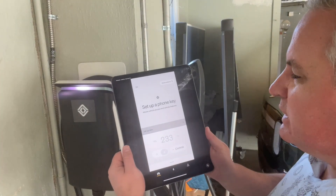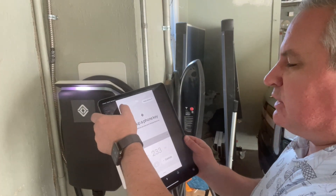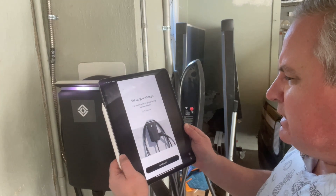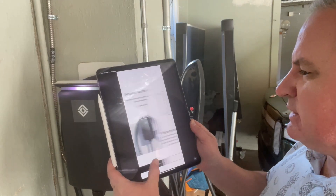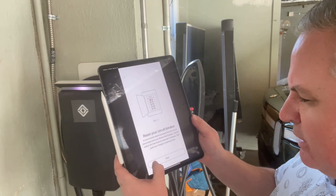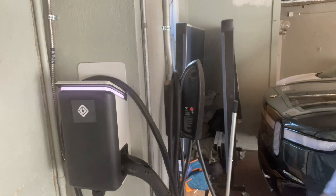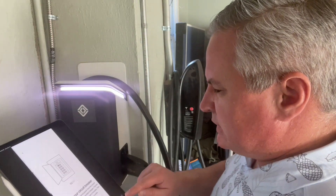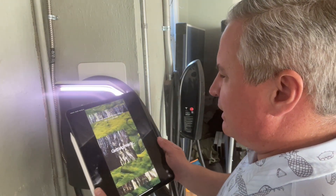There is also a process to set it up in the application. It says add gear and pair your charger — it says it should take about three minutes. It says to reset the circuit breaker on your home's electrical panel and find the circuit breaker. So I just reset the charger, and we're going to hit get started. It says restart it, then swipe up to start pairing.